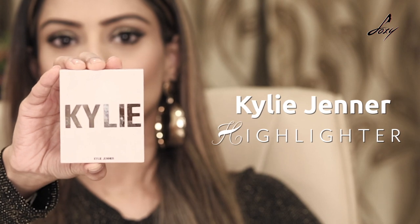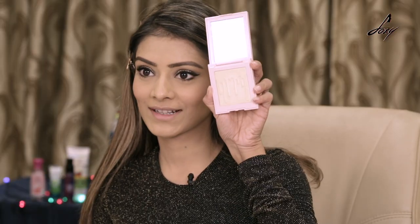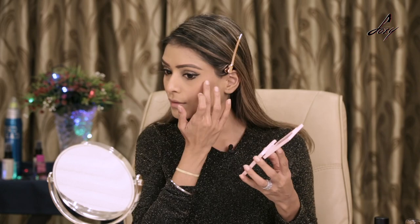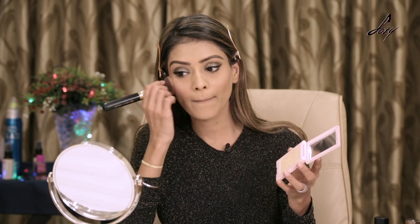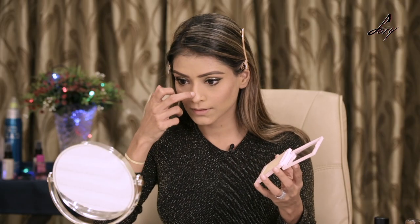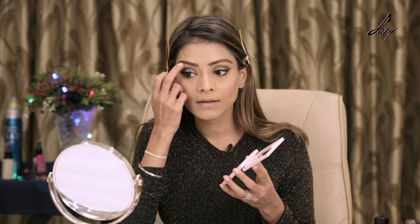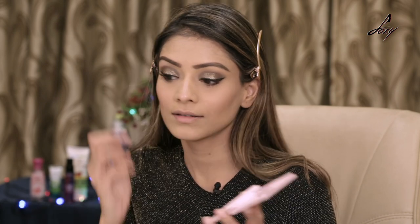Now it's time to apply highlighter. I'll be using the Kylie Jenner highlighter — this is 'Ice Me Out.' I'm going to apply it on my cheekbones using the same blush brush, and also on my nose. I like to highlight my brow bone as well, so a little bit of highlighter here too.